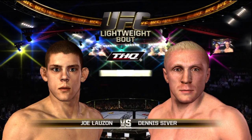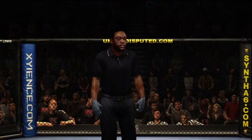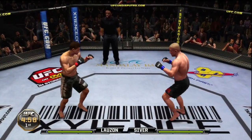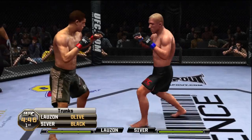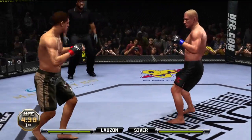Our tale of the tape for this lightweight matchup. Are you ready to fight? Dennis Siever, Joe Lozon, come on let's do it and here we go. Joe, you want to talk about one of the fighters in 2009 that really started to build their resume? Dennis Siever put together some great wins near the end of the year.